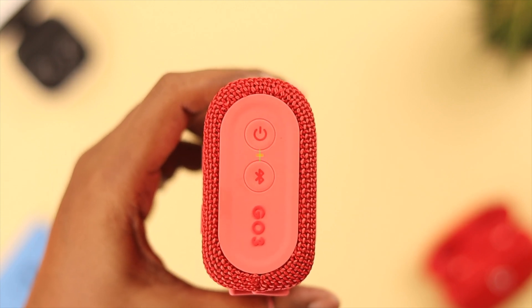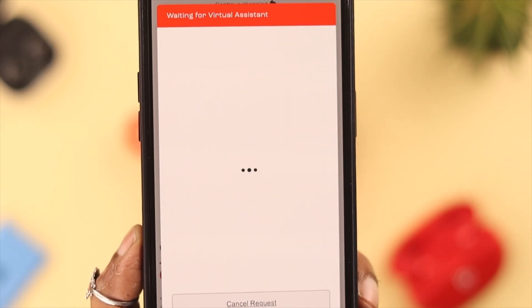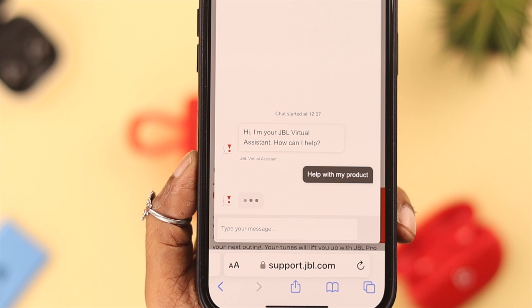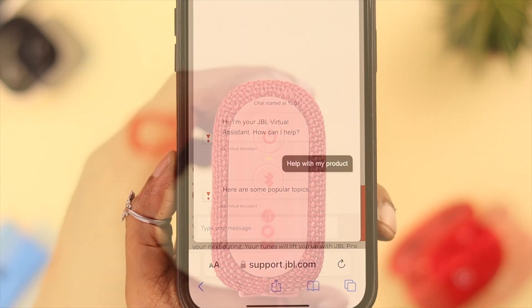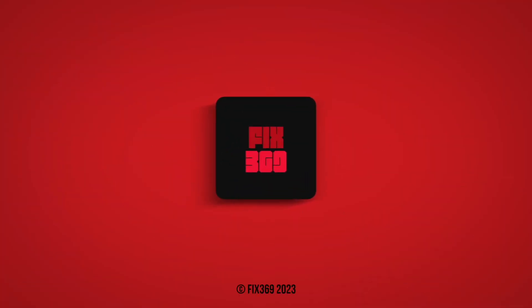If not, you can contact a reliable hardware service provider to check if your JBL Go 3 needs a battery replacement or any other hardware replacement. Let us know in the comment section how that worked for you. Thank you for watching.